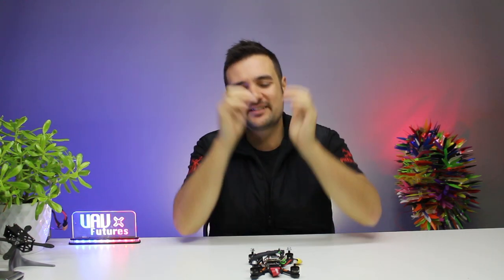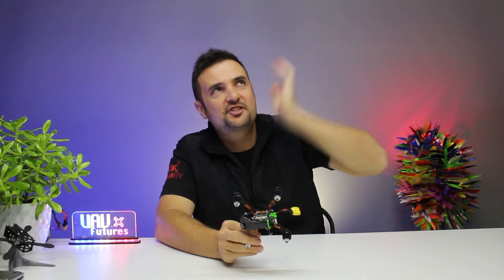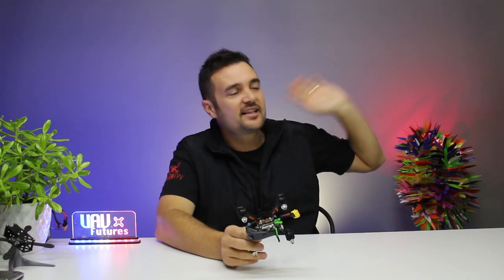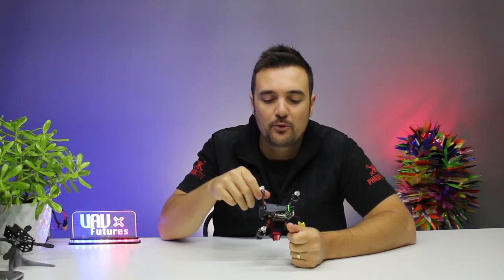G'day, Stu from UAV Futures here. Today we're going to find out what happens when you put an HD recorder on the world's fastest production drone, the Daitone RGT 349. It went like 117 miles — close to 180 kilometers — which is absolutely ridiculous for a little performance FPV drone. Today we're going to find out what happens when you take one of those speed drones and marry it up with some HD juicy recording footage.